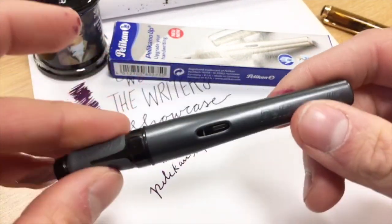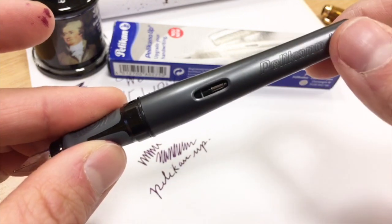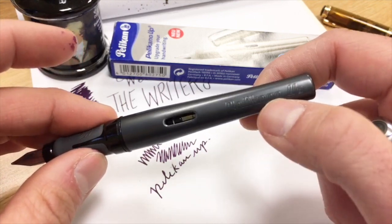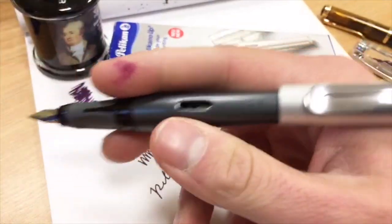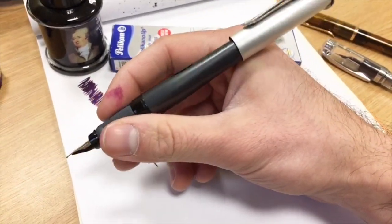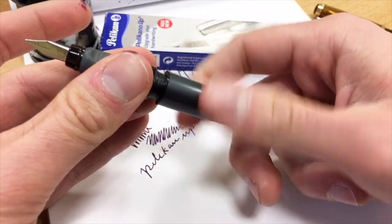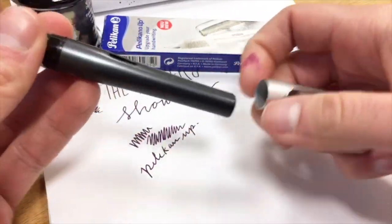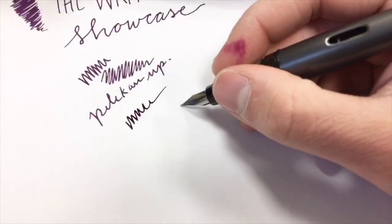The body has a cutout very similar to your Safari or All-Star to see where the ink level is, although it's not going to really help you towards the ending part. Just like the All-Star or Safari, the Pelicano Up is engraved in a subtle way on the back end of the barrel. It does post. The pen is fairly normal in size, with a good lightweight to it. It's like an aluminum-coated sort of plastic — even though it bills itself as being metal, I don't think it really has that much metal in it. The cap, I believe, has more metal than the barrel does.